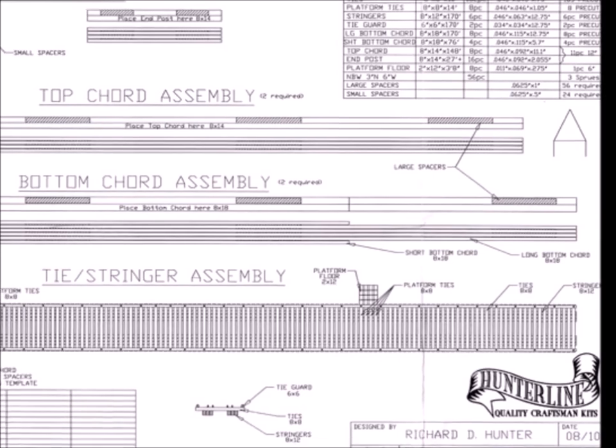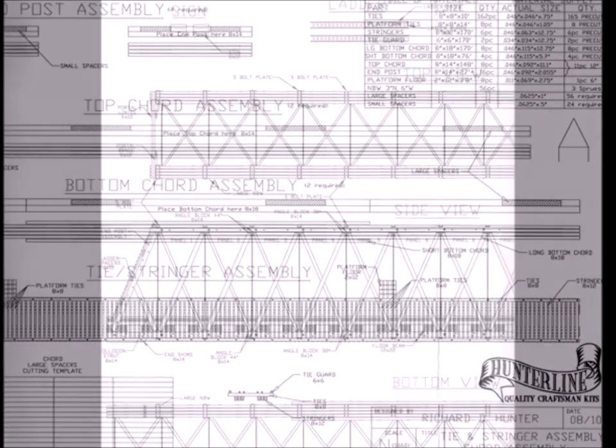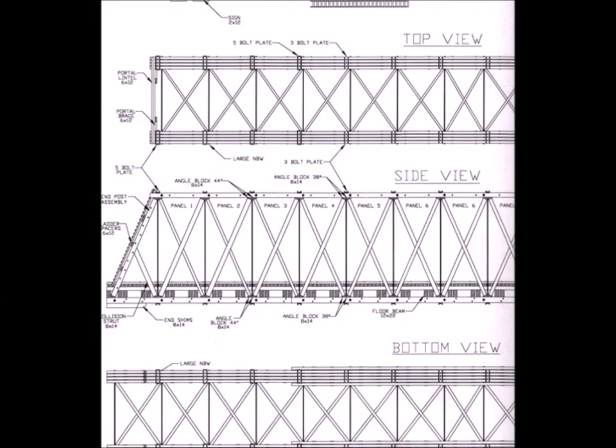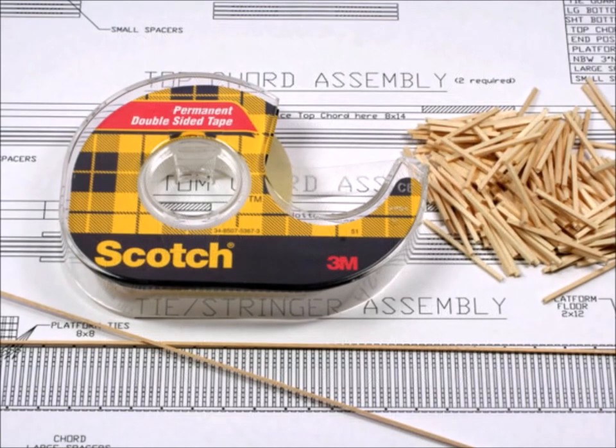My personal favorite part of the instructions are the blueprint-type drawings. And I use them actually as a building template. I place double-sided tape right onto the templates, and then I start building the items from the bottom up.